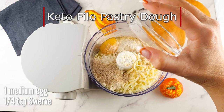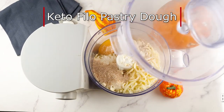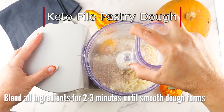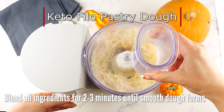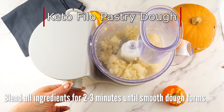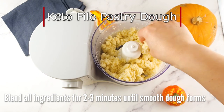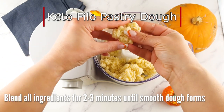Tikvenik is traditionally made with filo pastry, a blend of pumpkin, sugar, cinnamon, and walnuts. However, as we all know, filo pastry isn't quite keto friendly, so I had to find a suitable keto filo pastry dough recipe which is crispy and tasty as well.